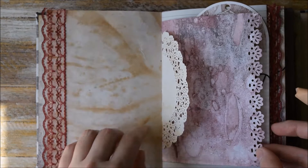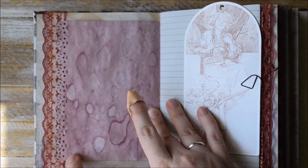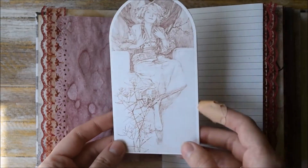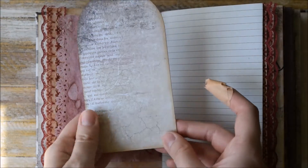Some laces, places for journaling, a paper doily, a page with a punch-out edge. And here we have this lady from Alphonse Mucha paintings — it's a journaling card.